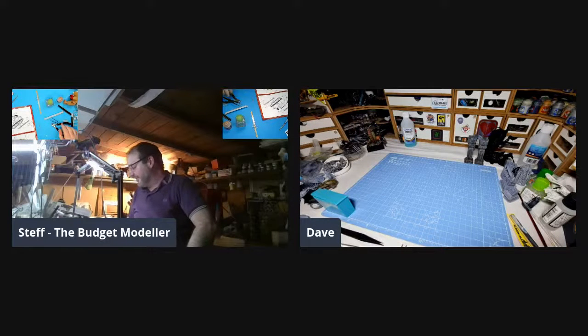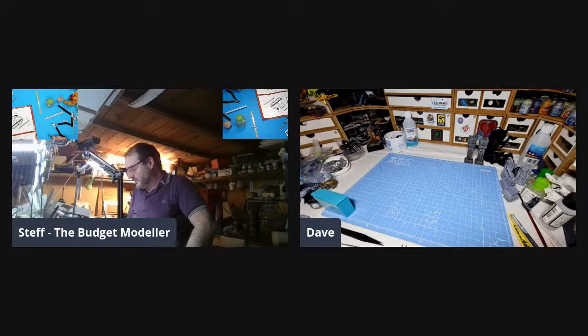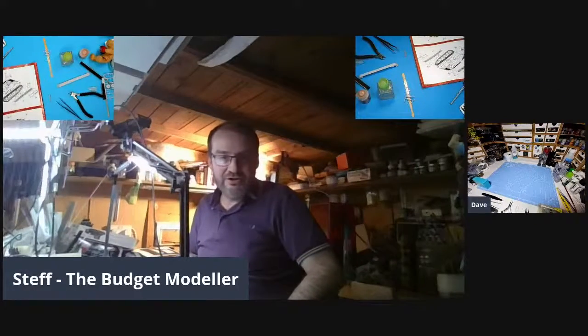How are you? Good. Glad to hear it. So, you're going to go through your tools tonight for us? Yep, a quick run through. Excellent. So do you want to crack on with it now? Get it done? Yeah, we'll do it now. Right, so your main screen, and you can do your thing.